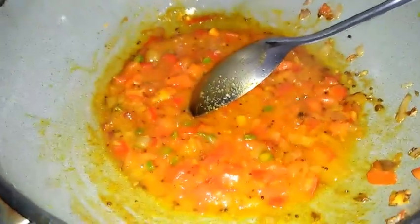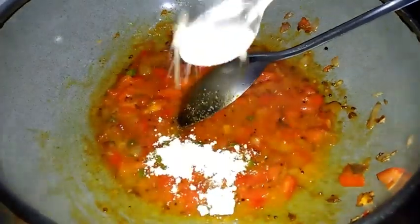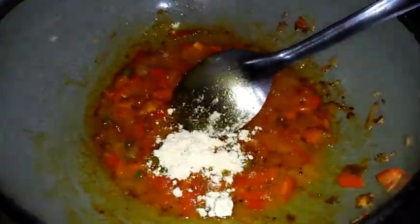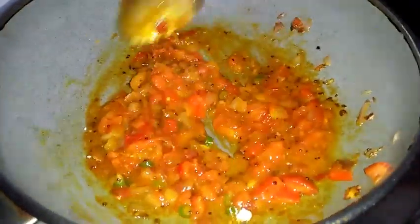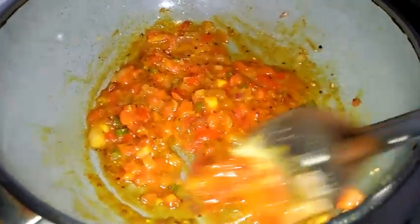Now I'm adding the powder of fried grams and jeera, which I have made at home. You can take a little fried grams, add a few jeera, and grind it in a mixer — it will give a good taste. After adding the fried gram and jeera mix, mix it well.